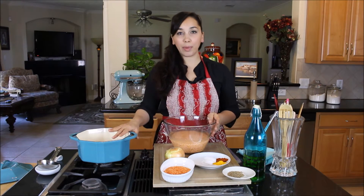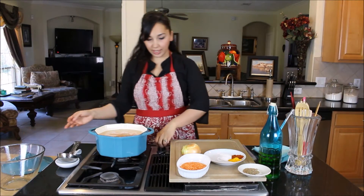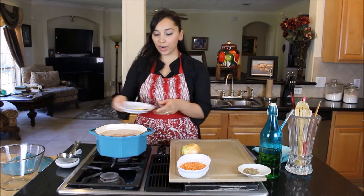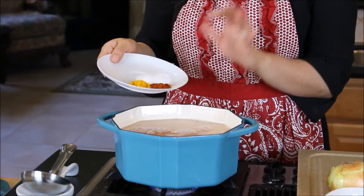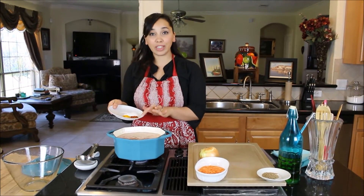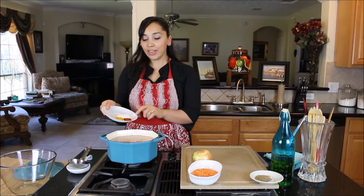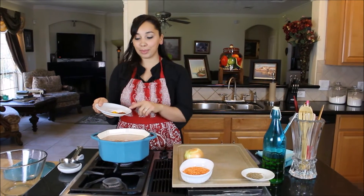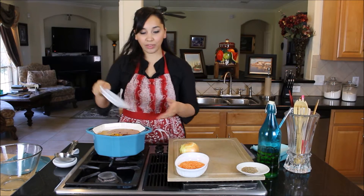I'm going to drain this and put it in my pot with about six cups of water, and bring it to a boil. I'm adding my turmeric, red chili powder, and salt. Red chili powder is really, really spicy — you'll find it in Middle Eastern or Pakistani/Indian grocery stores — so make sure you adjust it. Start with less if you like. This is sort of medium spicy; if you can't tolerate spice too well, just adjust to whatever you like.